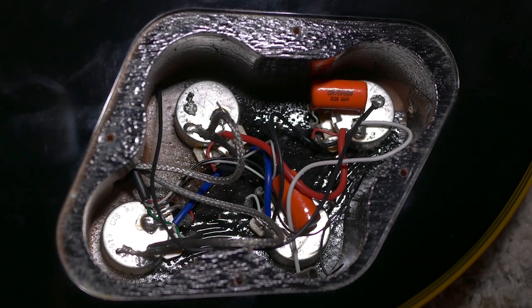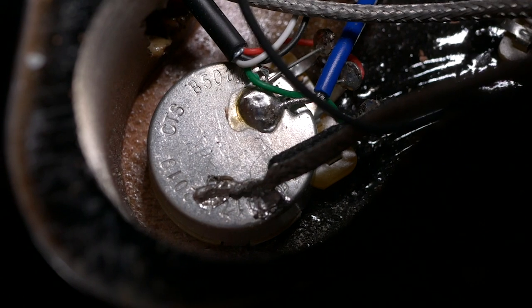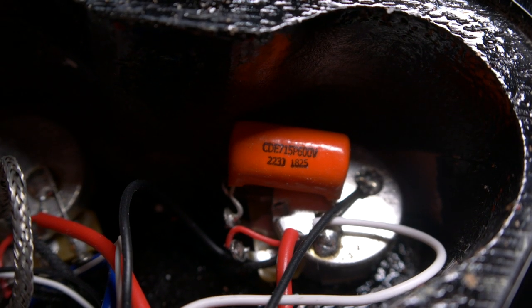The electronics feel great too, thanks to clean wiring and soldering. Those 500k CTS pots respond smoothly, and the orange drop capacitors color the tone nicely.